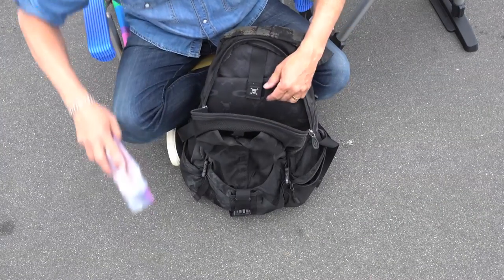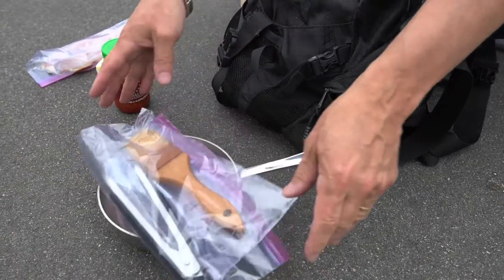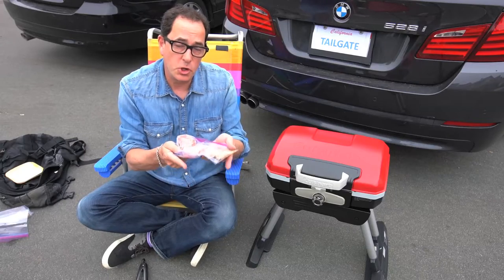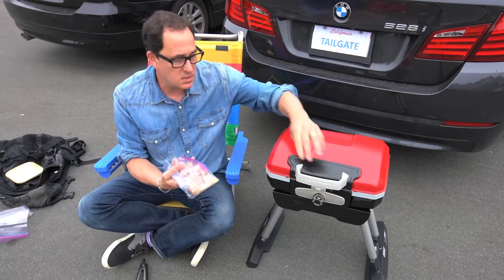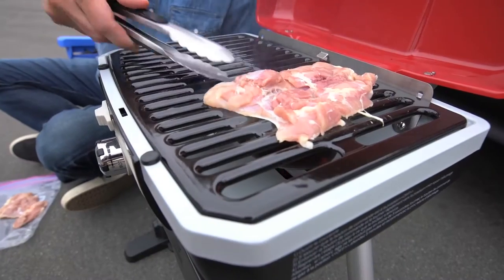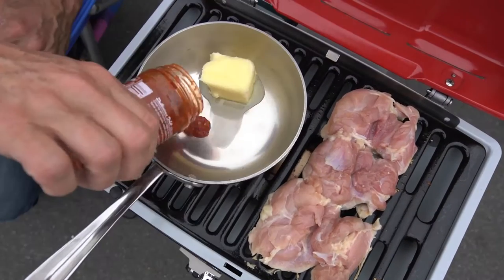The main things are chicken, butter and chili paste, and a little pot, tongs and a brush. I added kosher salt and olive oil to the chicken before we left. So once the grill is hot, on it goes — and so does the pot. Then just put in the butter and chili sauce.